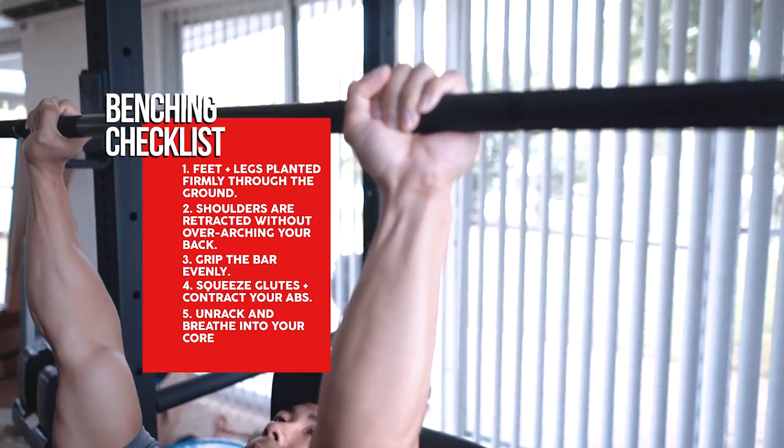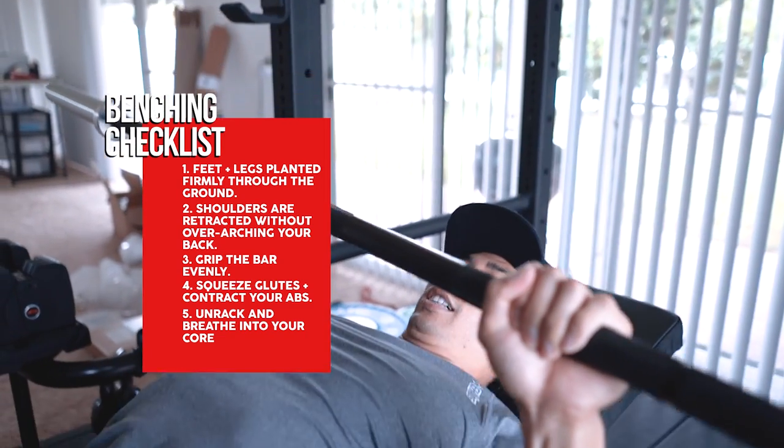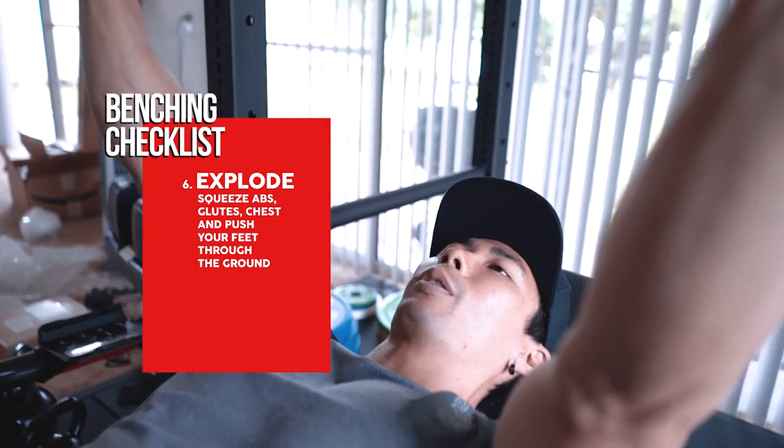From there, unrack the bar, take a deep breath, bring it down, explode up and exhale — squeezing your abs, pushing your feet through the ground, squeezing your glutes and using your chest.